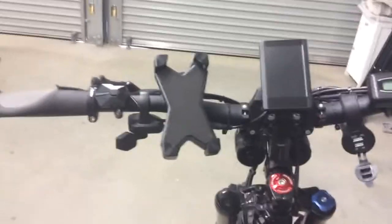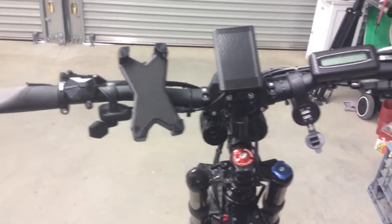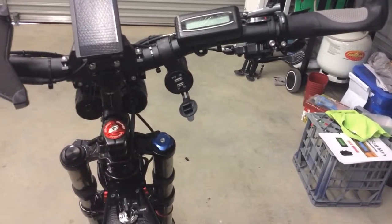Starting at the cockpit — got the usual stuff: the PAS, the left hand thumb control, the screen, the Batman wattmeter, and I've also got a USB port which works off the ignition.